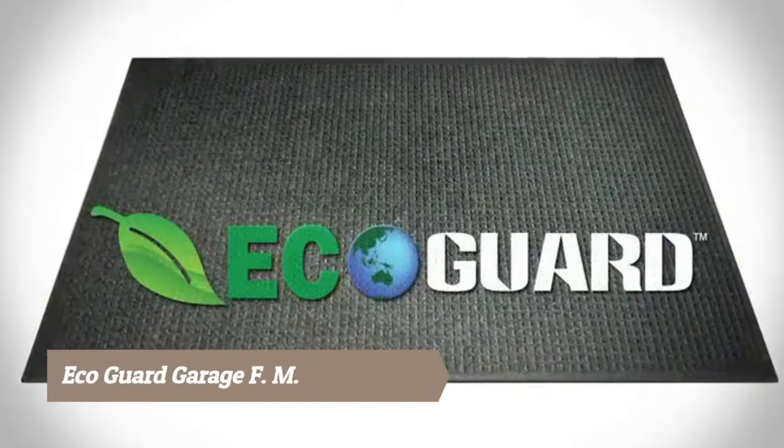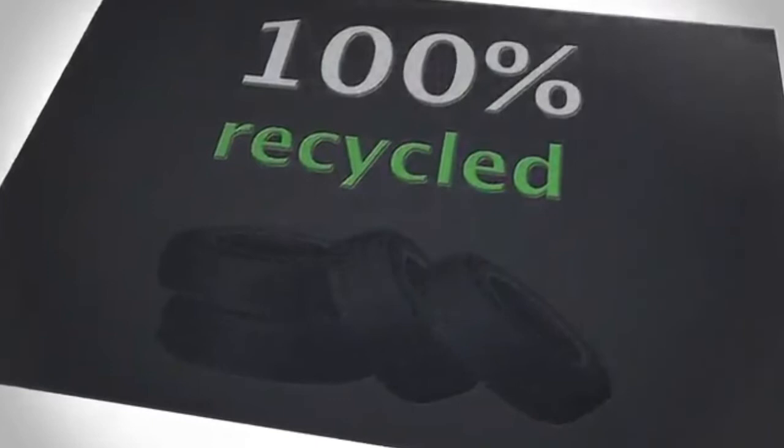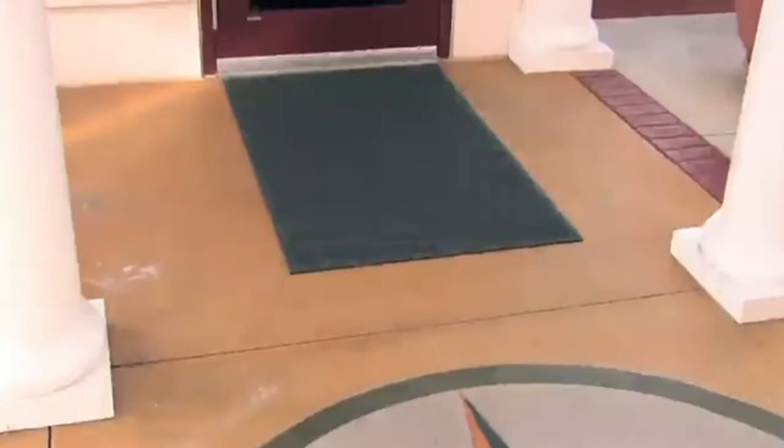Introducing the EcoGuard, the world's most eco-friendly mat. The EcoGuard offers premium floor protection while keeping landfills free of waste. The resilient stain-resistant carpet is made from 100% recycled drinking bottles, and its thick backing, made from 100% recycled rubber, is tough enough to withstand any indoor or outdoor environment. Deep contoured construction traps dirt below the surface, and beveled edges reduce the risk of trips and falls.